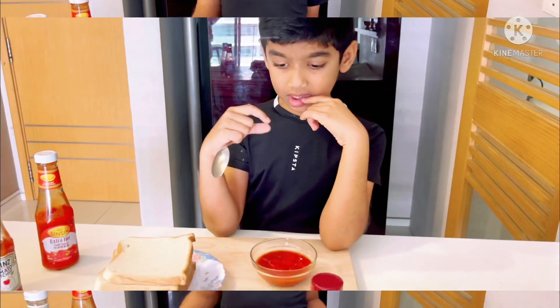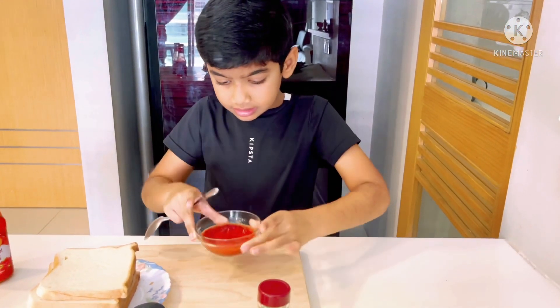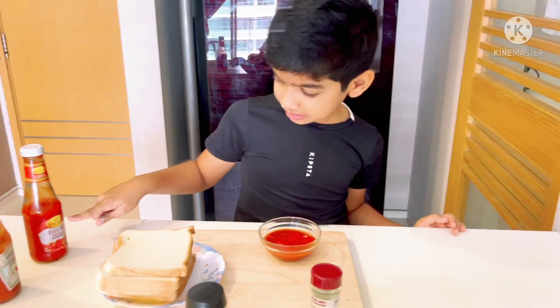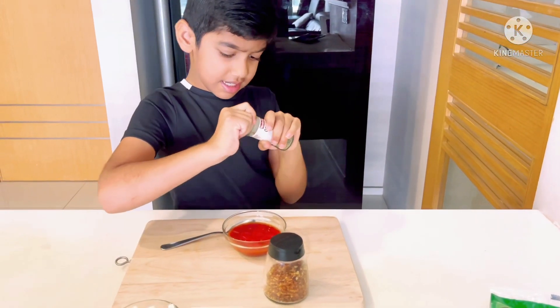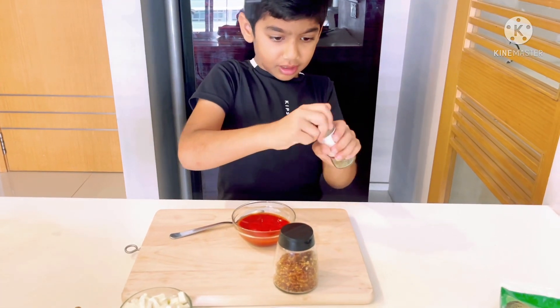So let's start. Guys, I take this bowl and put tomato ketchup. And one spoon of chili sauce. So I am going to add some herbs and we are going to put it here, and chili flakes.